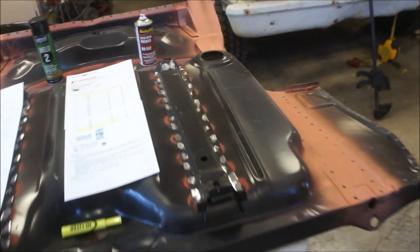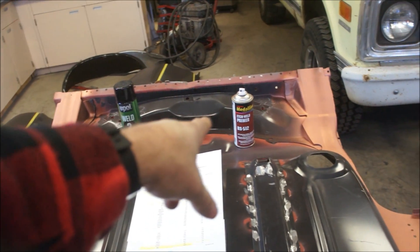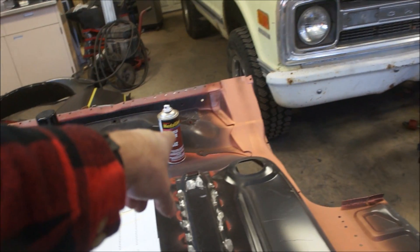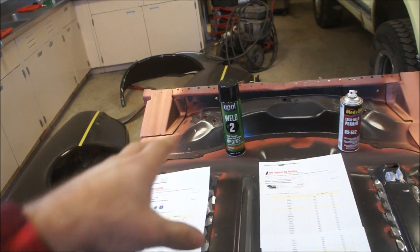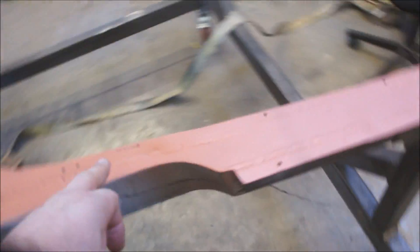As you can see here I've got the Medallion weld-through primer, which I planned on using and actually did use, and then I've got the Upole copper weld-through. This one is zinc and this one is copper. From my understanding the copper is very, very good — it's expensive but you get what you pay for. I used copper on my frame rails so I have copper on copper and didn't want to mix these two products.